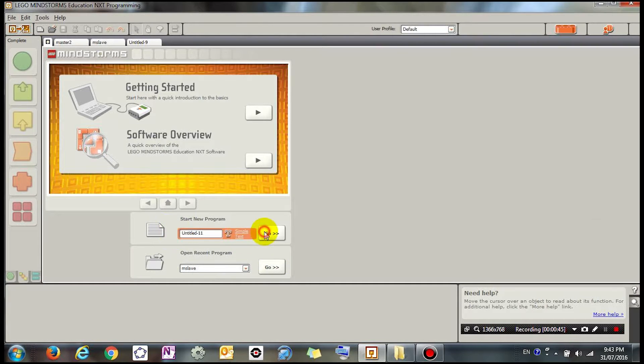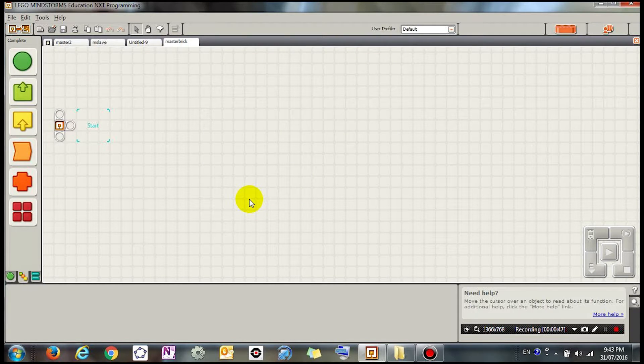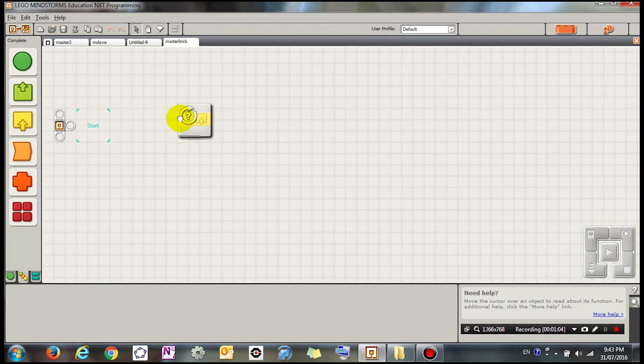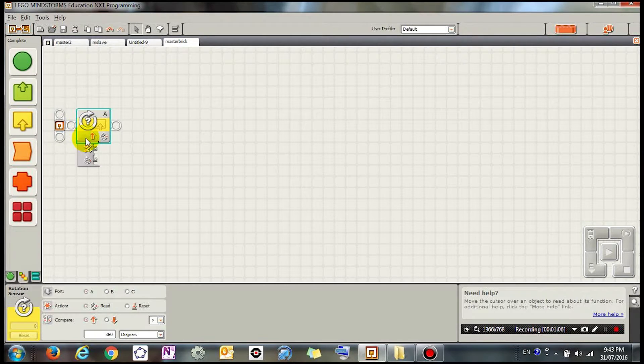So this is the name of the program. I'm going to drag a sensor block. A sensor block is going to read the value of a sensor. The value I'm going to read is from the rotation sensor, which means however much I rotate one of the wheels, it's going to read how much I've rotated.